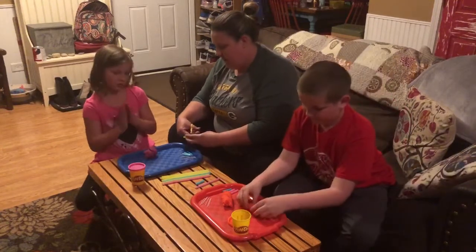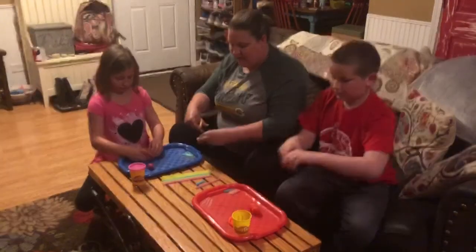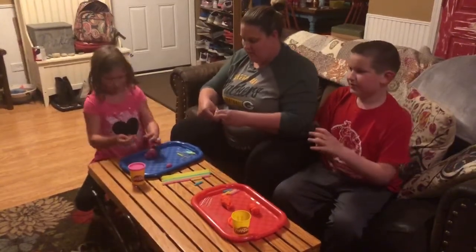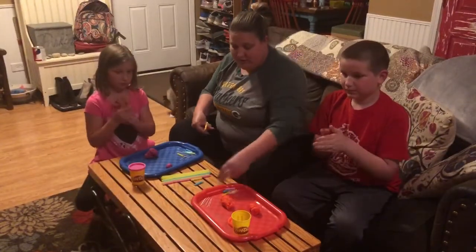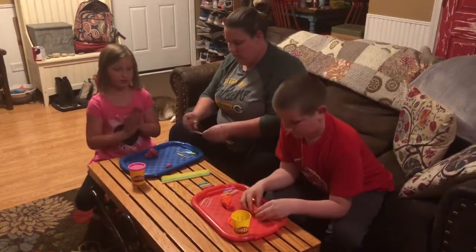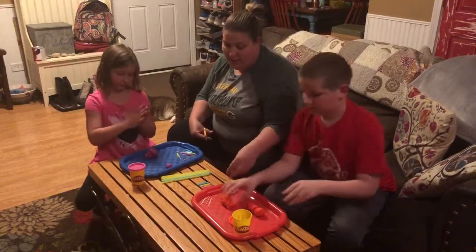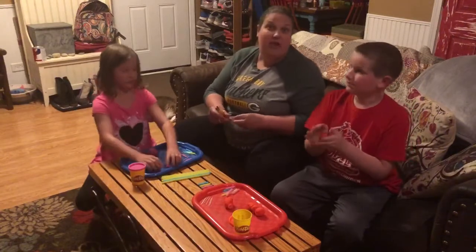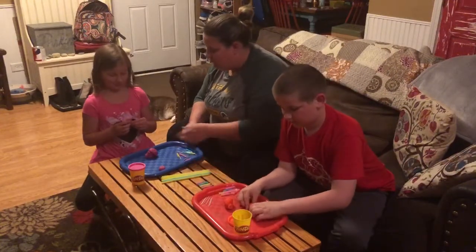We're just cutting some pieces for them to use for either legs or antennae, and they're getting creative with it. You can also make a variety of other different bugs — an ant, a spider, any bug you want. This week at school we're talking about caterpillars and butterflies, that's why I wanted them to start with that, but they can use their imagination and come up with any kind of thing. Just get creative with the things you have at home.